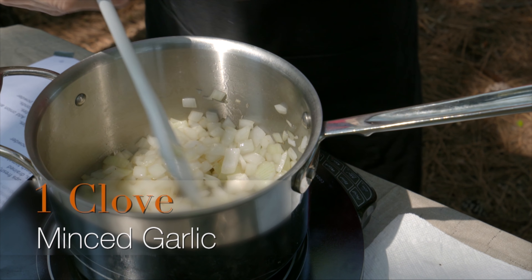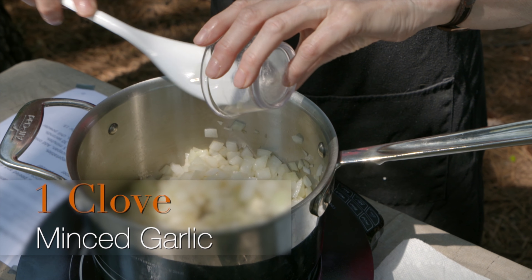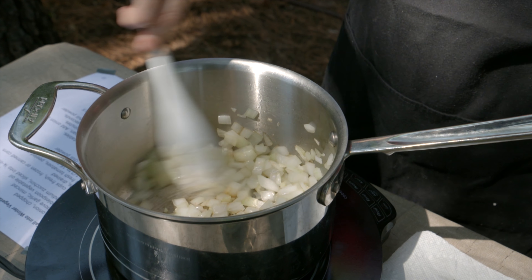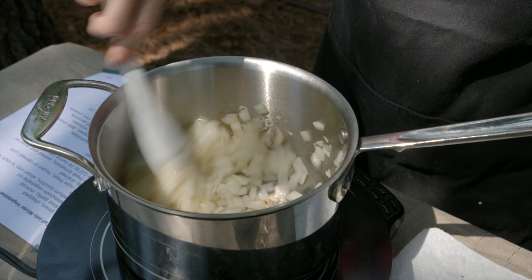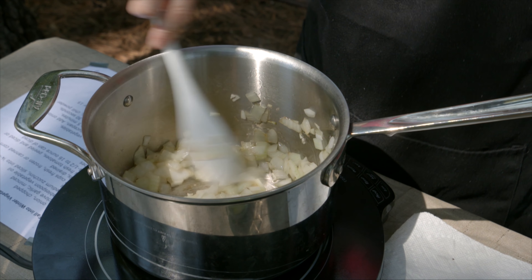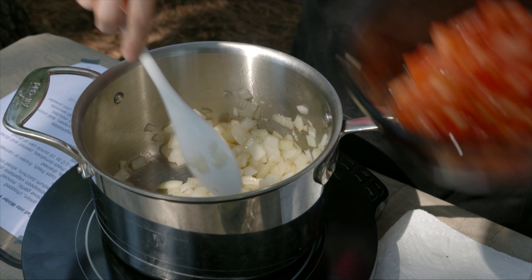To this we're going to add one clove of garlic that's been minced fairly well. Now these are all going to cook together, so we're going to let that just basically blend in and cook maybe 30 seconds or so, and then we're going to start adding some other ingredients. And this is where you can see how you can move it from season to season.